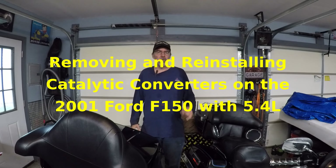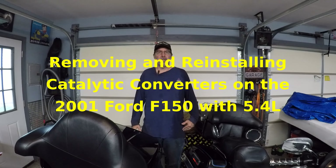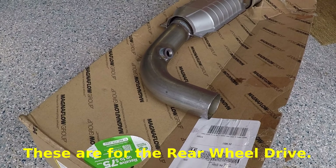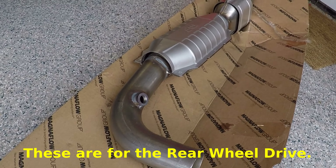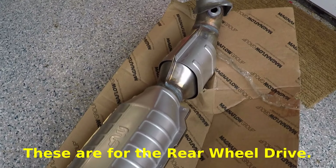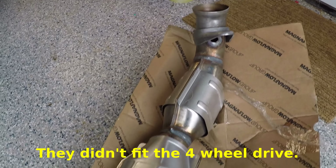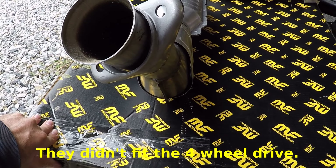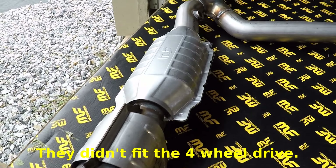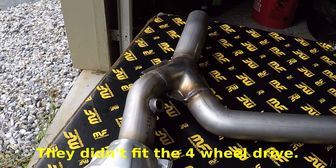Hi, I'm Walkster1970 and today I'm going to be installing a set of replacement catalytic converters on the 2001 Ford F-150 SuperCrew Cab. Let's get started. This is the driver's side Magnaflow catalytic converter, part number 93447. It's supposed to be a direct OEM replacement. And this is the Magnaflow 93448, passenger side.